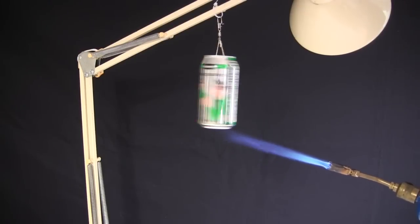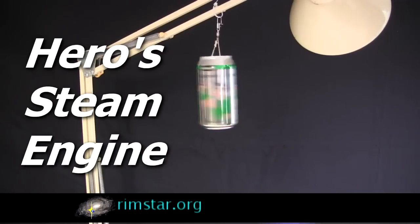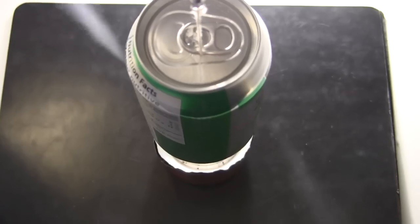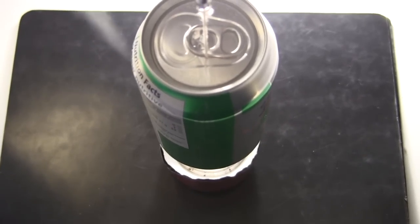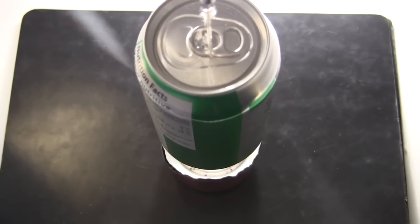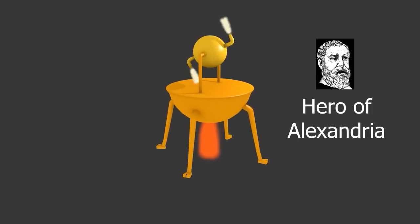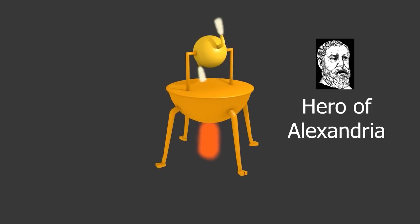Hi gang! Here's a fun science experiment to do. It's called Hero's Steam Engine, and it's just that — a very easy to make steam engine. There are little jets of steam jetting out of it from two holes, and those jets provide the propulsive force. It's named after Hero of Alexandria, who described it in the first century AD.